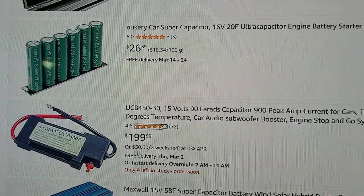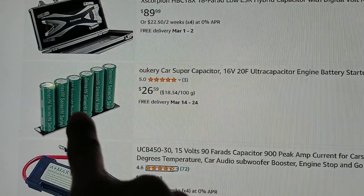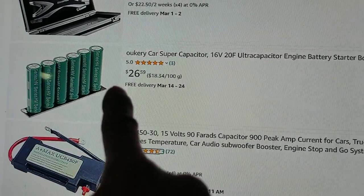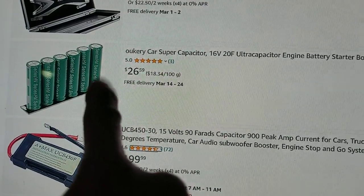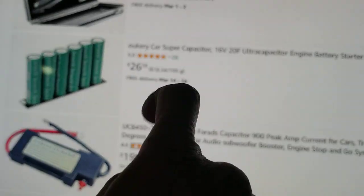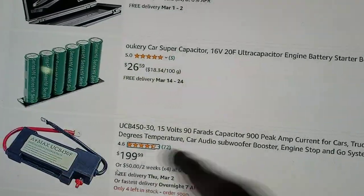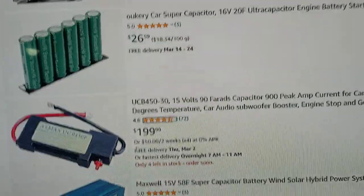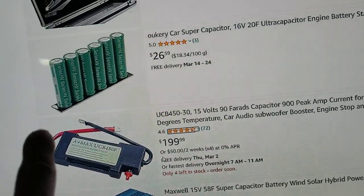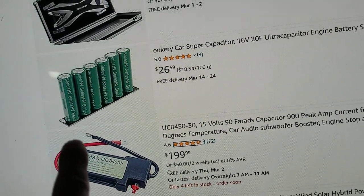Some people complain the wire gets damaged after a while because they check it and the wire breaks right here because they didn't secure it down — it became loose and they gave a bad review to the seller, which isn't fair. This very small one, finger-sized, you can attach a switch to it — a 10, 20, or 30 amp cable — so if you don't drive often you can disconnect it.